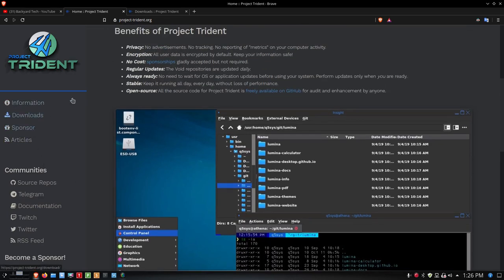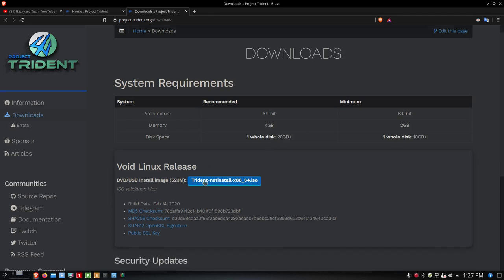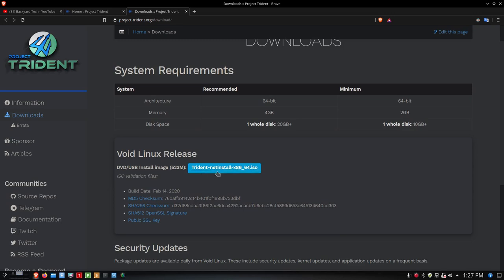Let's go out on the Downloads link. The system requirements for Project Trident: 64-bit is recommended, 64-bit is the minimum. 4 gigs of RAM is recommended, and you can run it on 2 gigs of RAM, although that'll be a little slow. Whole disk 20 gigabytes is recommended, minimum is 10 gigabytes. I'm giving this particular VM 20 gigabytes. Here's the Void Linux release, and you can click on the Trident net install x86-64 ISO.